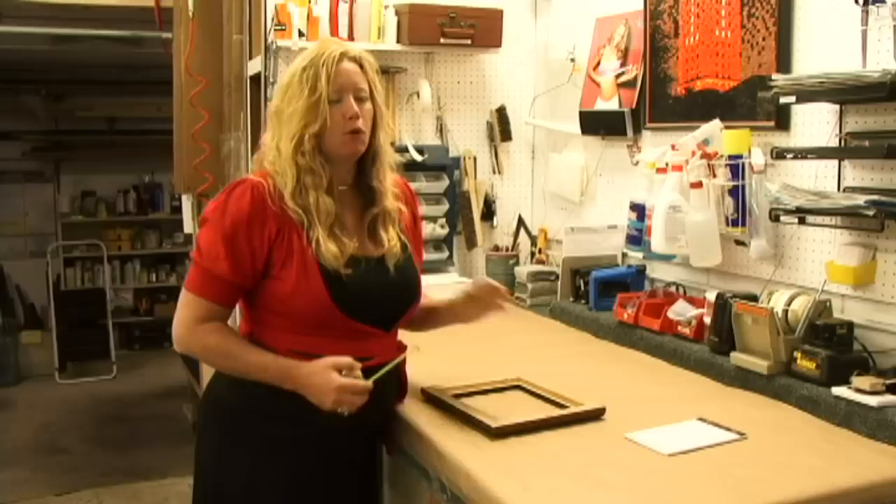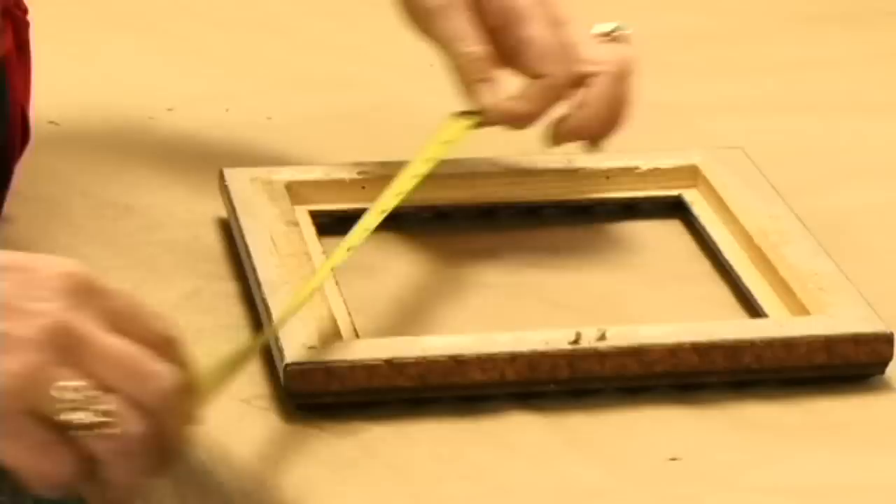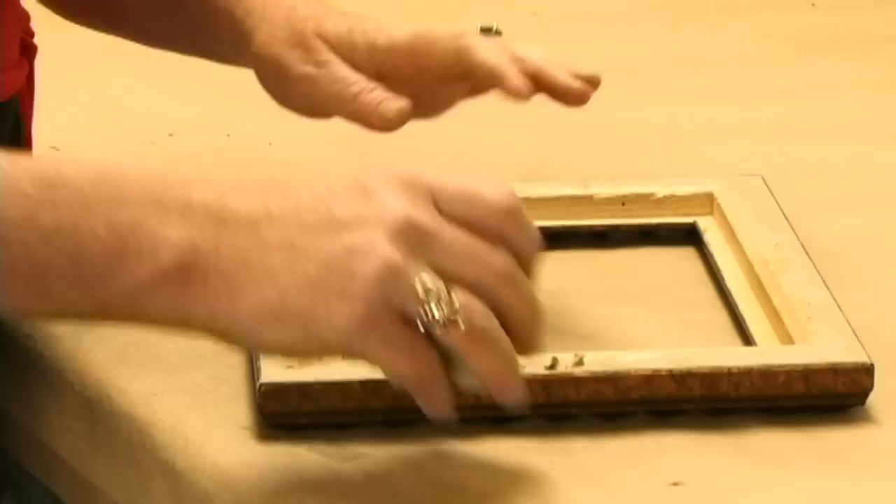Here's your frame. You always want to have your frame first. Then you want to measure the inside of the frame. In this case, it's going to be an 8 by 10.